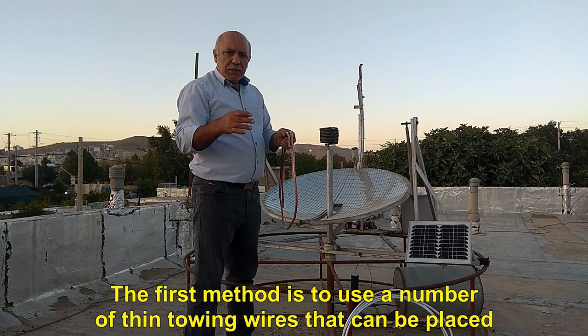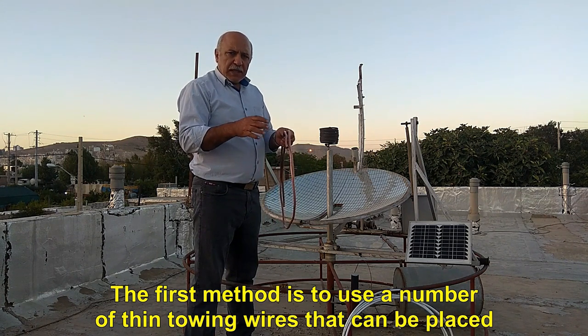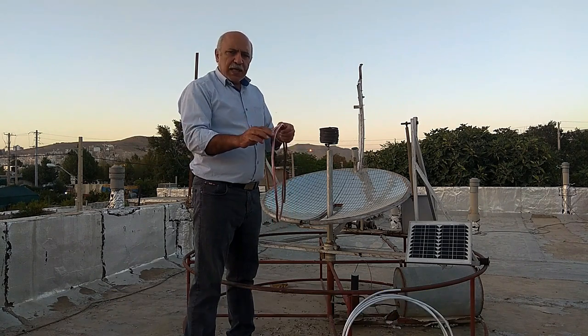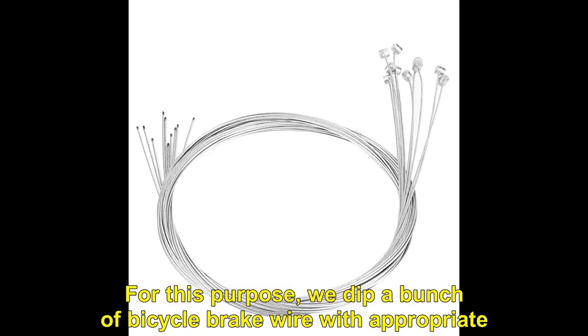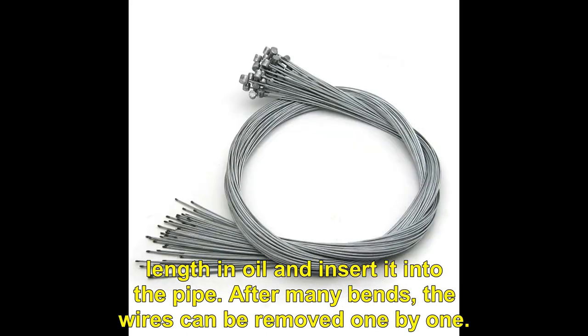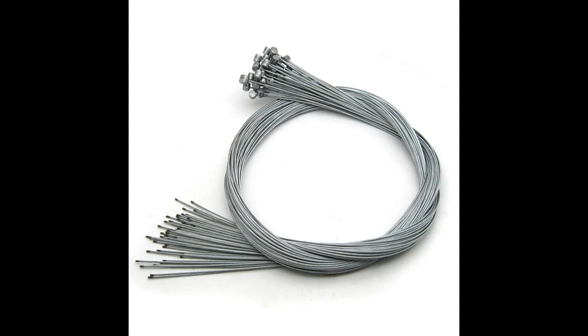The first method is to use a number of thin towing wires that can be placed inside the pipe. After bending the pipe, you pull and remove them in order. For this purpose, we dip a bunch of bicycle brake wires of appropriate length in oil and insert them into the pipe. After bending, the wires can be removed one by one.